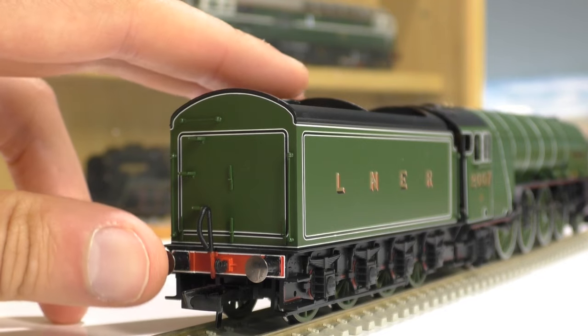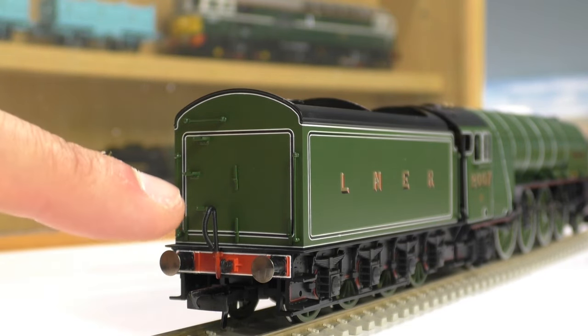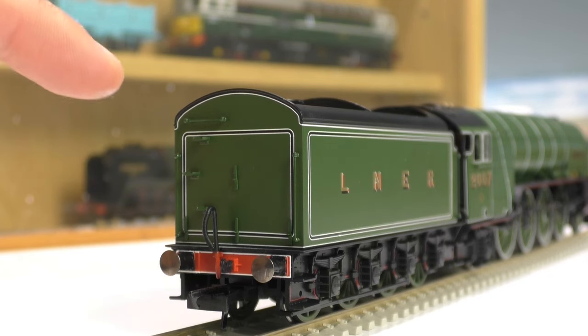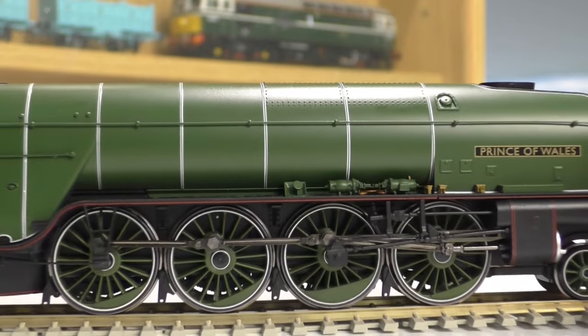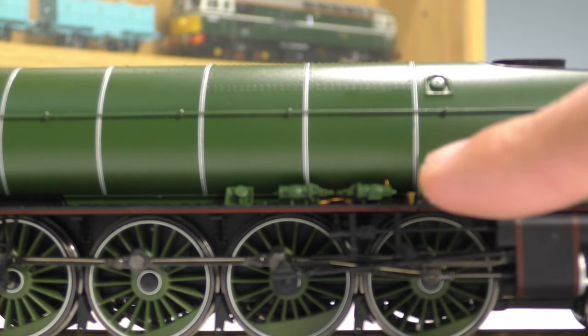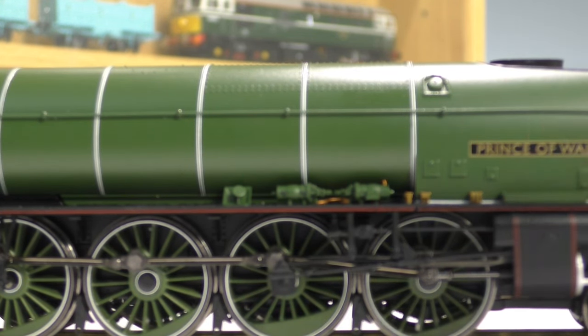Here is a close-up look at the other end of the tender. We do have sprung buffers, the coupling is already fitted along with the hook and vacuum pipe. We do have separately fitted steps and handrails. Going down this side of the model there is more detailing to show - you can see these separately fitted and painted details really looking the part. Very impressive so far.